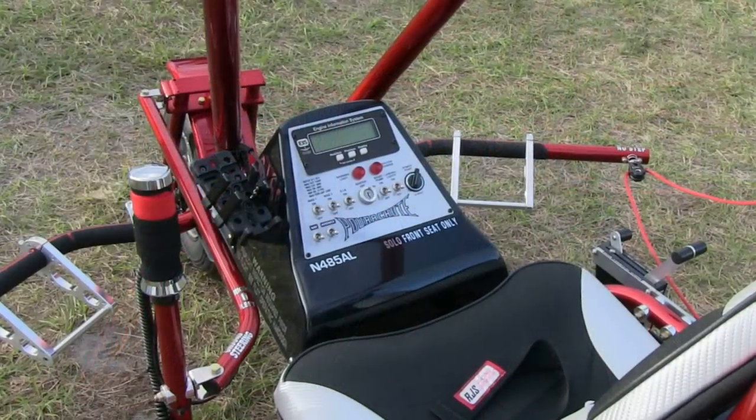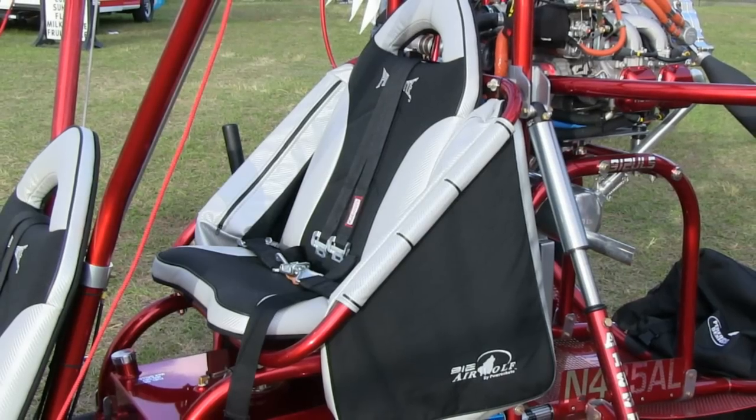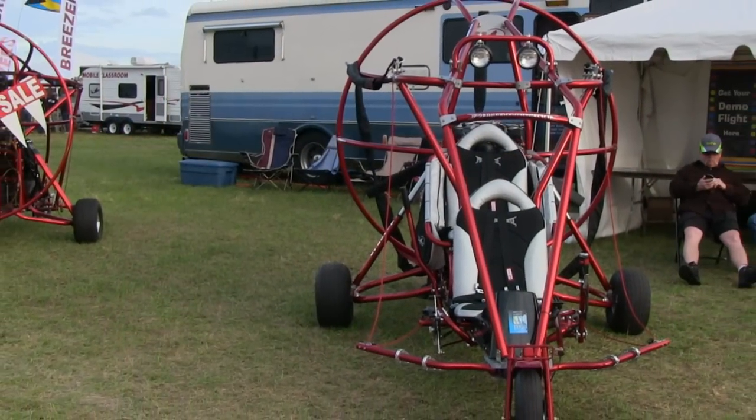This is the top of the line model that we produce. We also produce the 582 version which is the 65 horsepower. This is a four-stroke, so fuel burn is four and a half gallons an hour, with fifteen gallons of fuel, which means you can fly for quite a while.